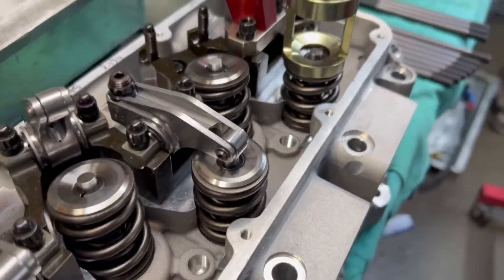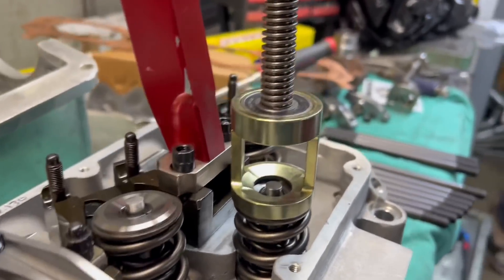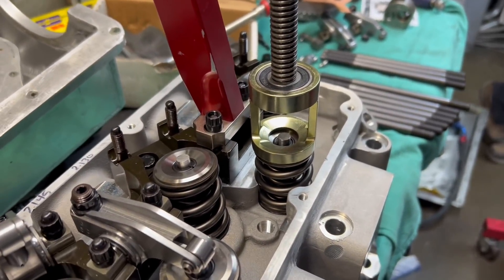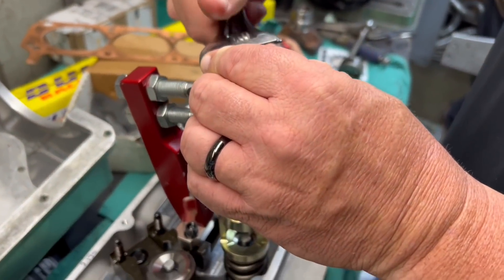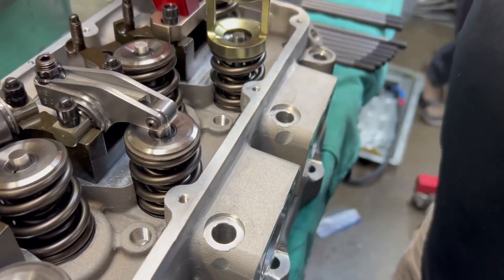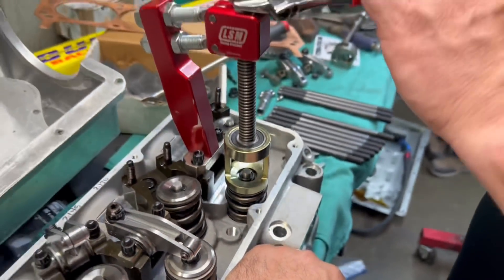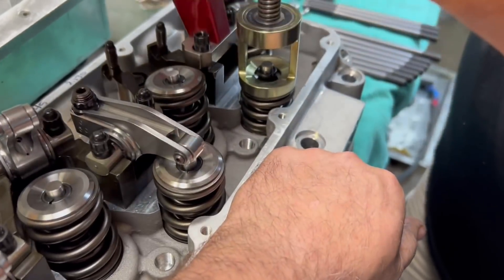Alright guys, we got this tool on here — it's adjustable so you can get the perfect spot to compress. Randy's going to compress this — all you do is screw it down and it pops the valve down. Look at that — that's a nice tool. I don't feel nearly as sketched out with this one as I did when me and Brian were trying before.